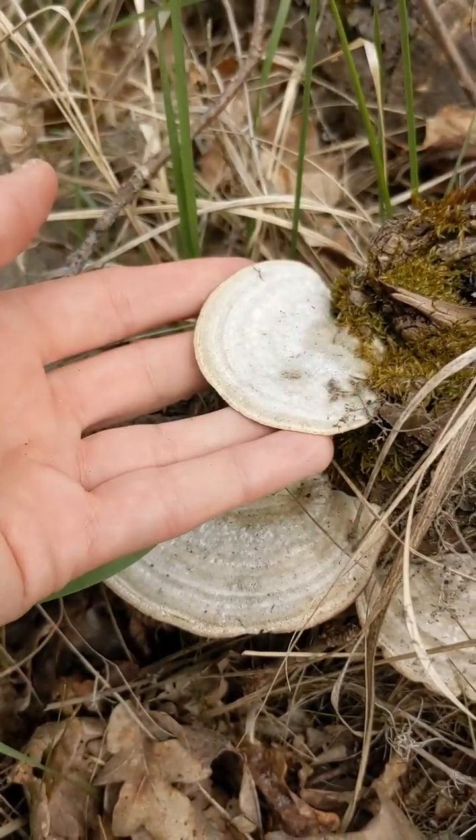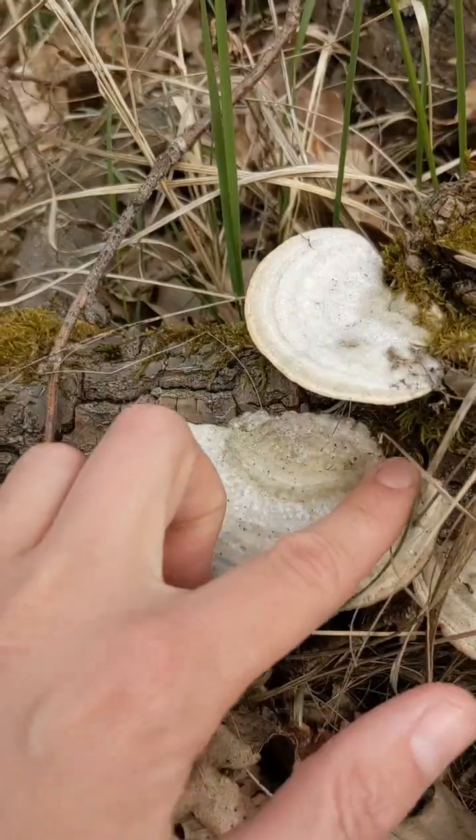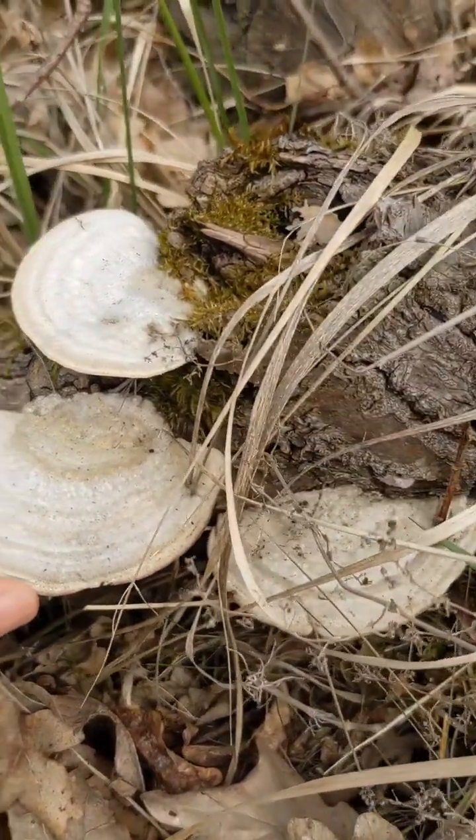It grows in the same way that turkey tail does — it's another bracket mushroom, which means it grows in this shell shape off the side of dead wood without a stem.